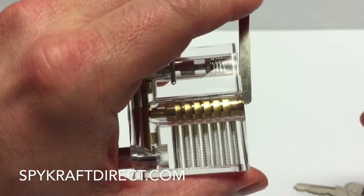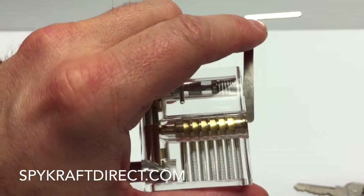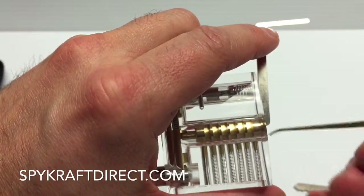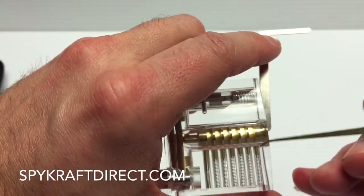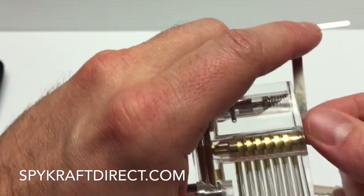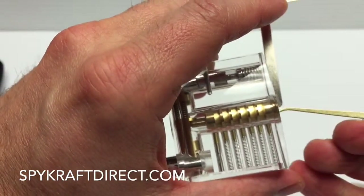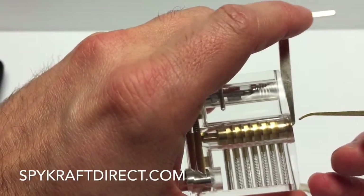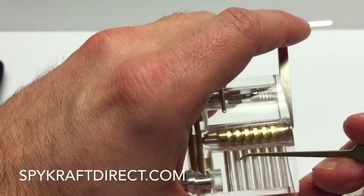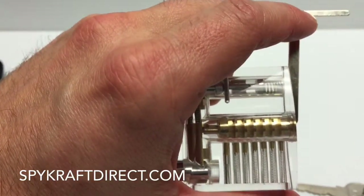By putting just a slight amount of pressure on there, it's binding these pins and creating the effect so the pins can't come back up. The basic premise is just to push them down with the pick and create a binding effect with the torsion wrench so that these pins will stay down and create that nice straight line that we saw with the key.